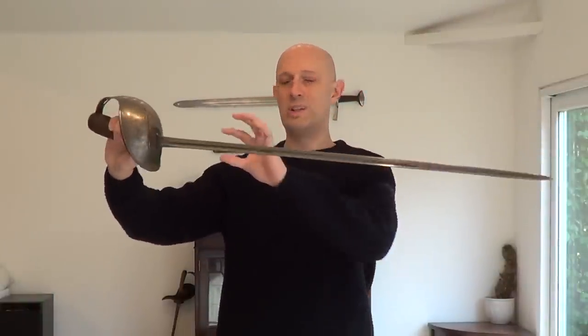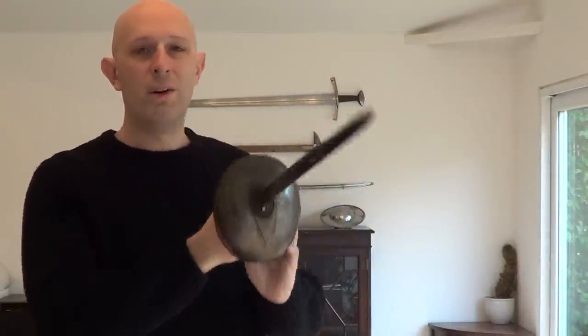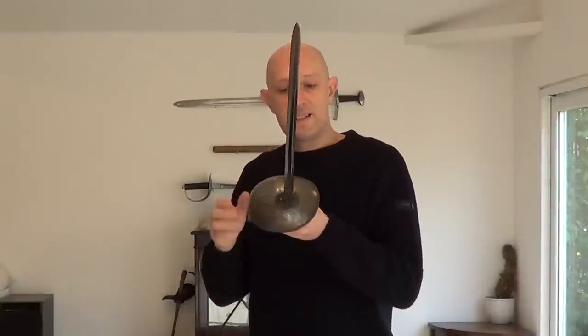You could hit someone with it and it would be like hitting them with an iron bar with an angled edge on it, but it is not really going to cut in the typical sabre sense of the word. It is a dedicated thrusting sword. One of the things people often assume when they look at a sword that is narrow and pointy like this is that it is light. As I have mentioned in my videos about rapiers, rapiers aren't light — rapiers are very often heavier than broadswords and backswords, and this is no different. Because this is a dedicated thrusting sword, they have made the blade very thick. It is a really, really rigid bar.